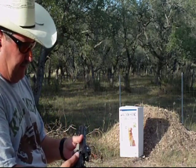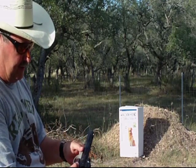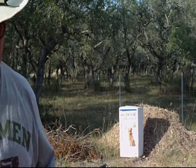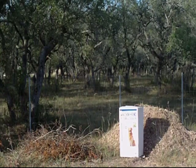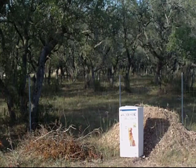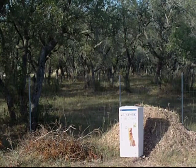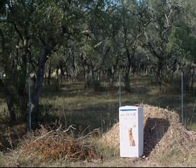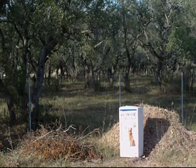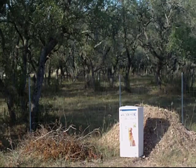You can put it on safe if you want to, but I'm getting ready to shoot it. Just push down on that slide release and get it back in there. I've got to see if I can see my laser one more time.